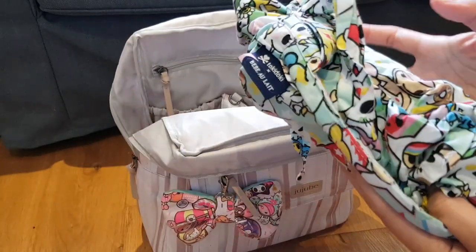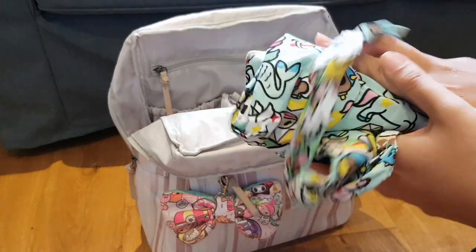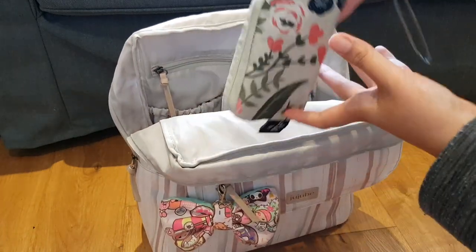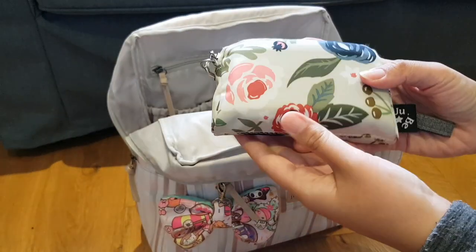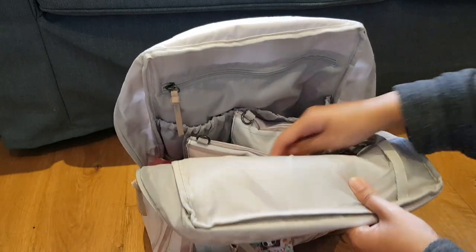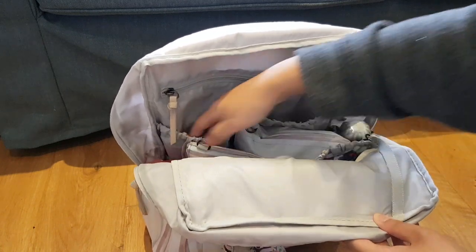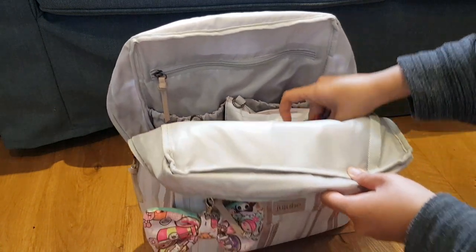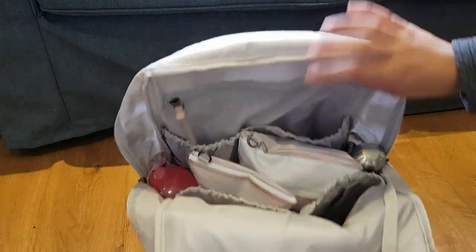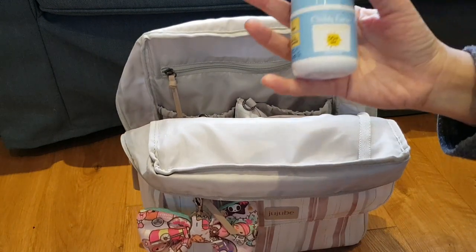In another pocket I have the Unikiki 2.0 Tokidoki Bebe Oli — this is the nursing cover. In another pocket I have my Rosy Posy wallet small set piece used as a wallet — it's huge, I really love these pockets because they go all the way down. I also have a tissue holder in this pocket.